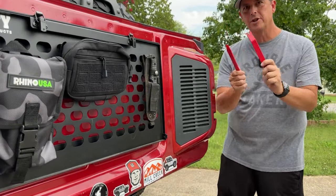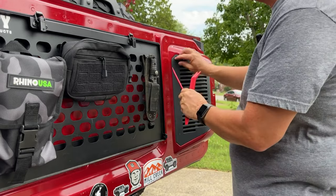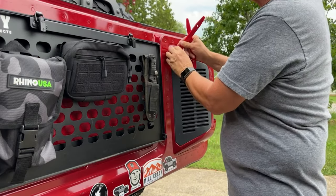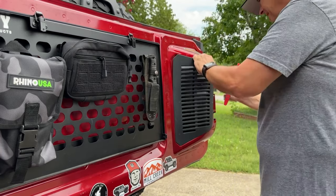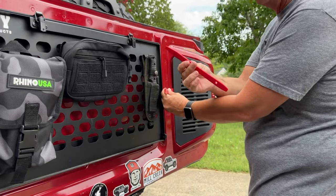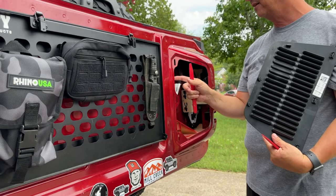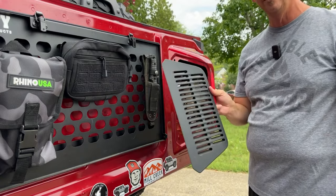First off, grab your little plastic pry bar pieces and get in under this cover. It can be a bit of a pain, but you can feel the clips popping out. You want good plastic pry pieces for your trim — it makes life a lot simpler and you're not scratching your paint like you would with a flathead screwdriver. That gives you access and we really don't need this cover anymore.